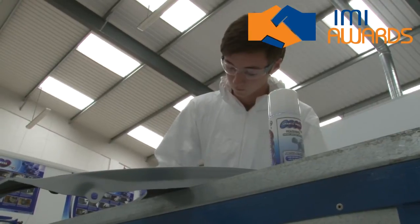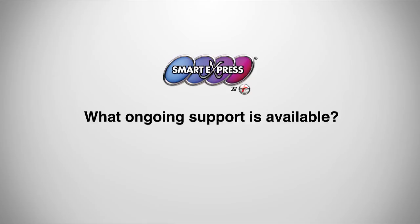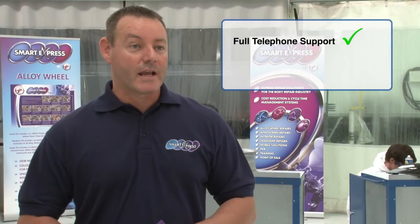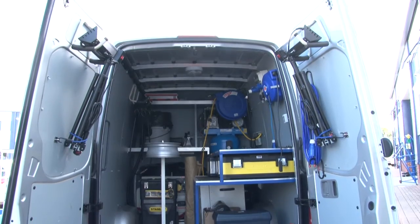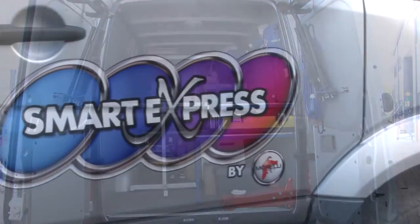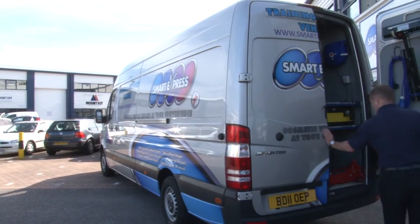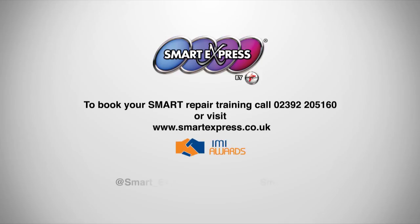At the end of your course you'll have an IMI QAA diploma in the given technique that you've chosen to be trained on. We offer full telephone support after you leave the course and we've also got 11 field-based technicians that are there at your disposal. We also have a dedicated training support vehicle for Smart Express that can come round and give you support. We are IMI QAA accredited.